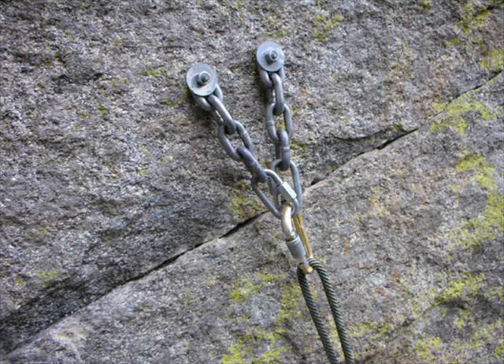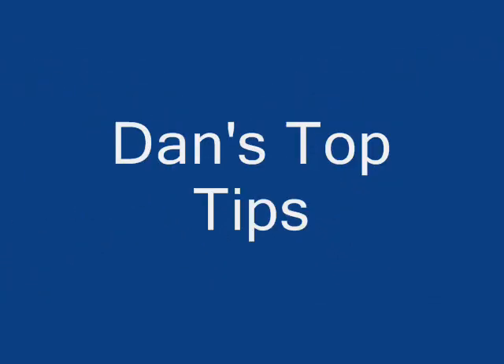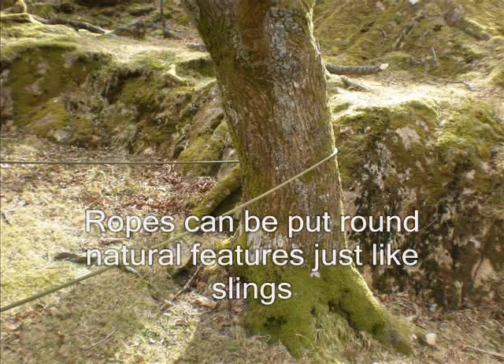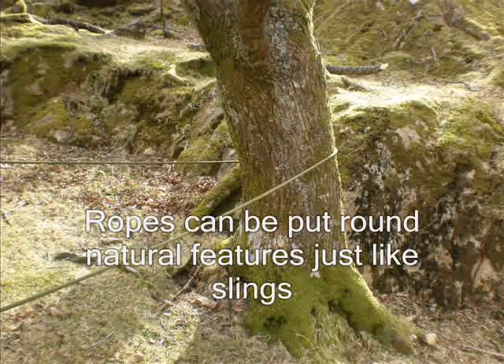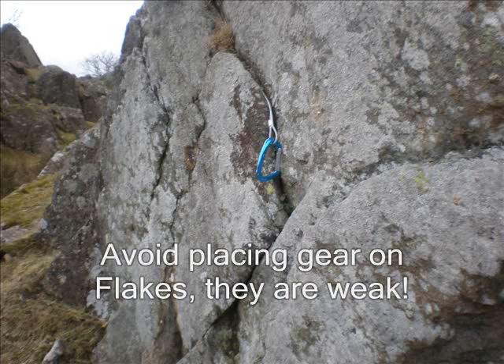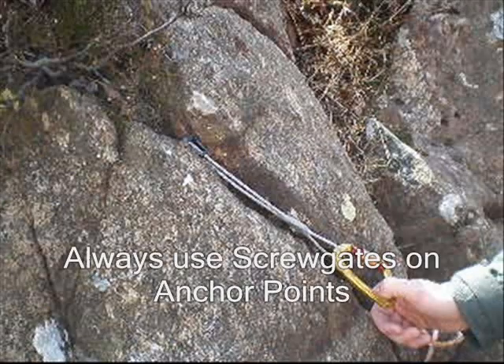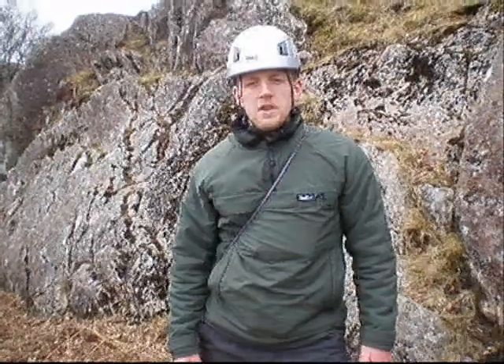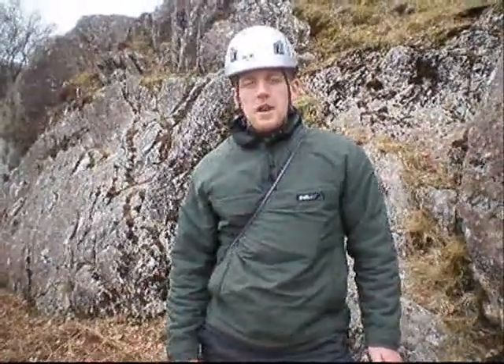Here is an example of how bolts are used to set up a top rope system — this is very similar to what you will see at a climbing wall. And finally, now you know how to place gear, you can go away and start learning how to set up anchors.